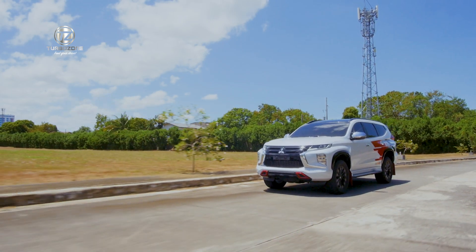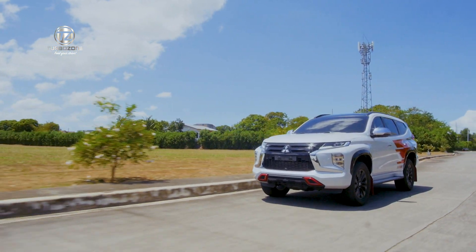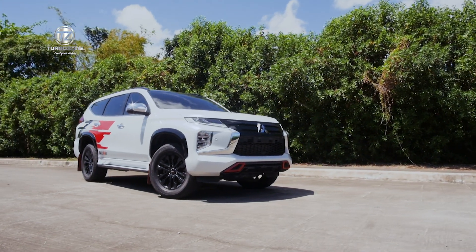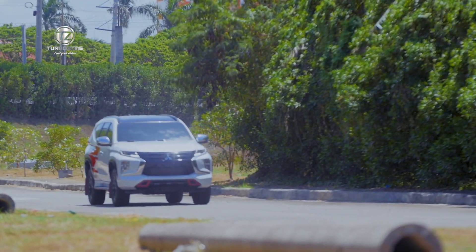I would like to personally invite you to check out the Mitsubishi Montero Sport in your nearest Mitsubishi Motors dealership to test drive it. Experience its class-leading safety features like the adaptive cruise control, rear cross traffic alert, multi-around view monitor, and unparalleled road manner and comfort.